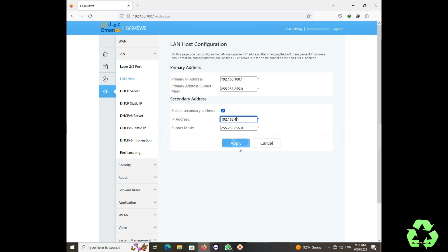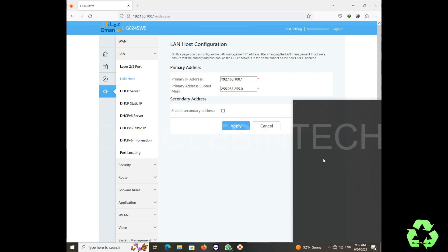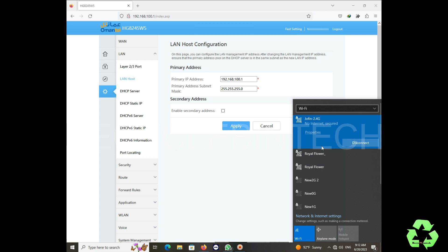After enabling the LAN ports, from the DHCP server section, remove the three ticks and apply. Then again select LAN Host — you can see the primary address and secondary address. In the primary address, remove the tick or disable it. You can also change the IP address at the top — we change the IP to avoid conflict between the main router and this new router being added.